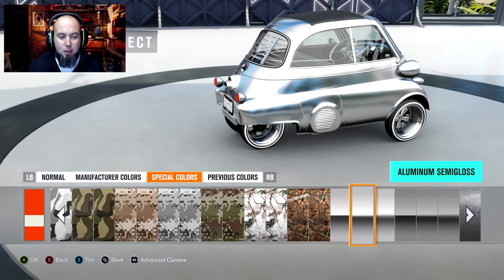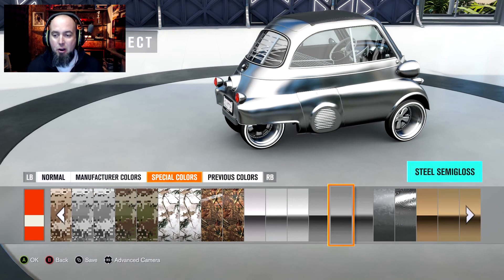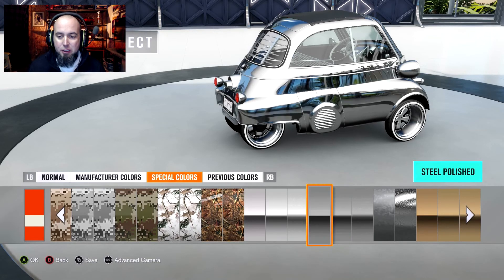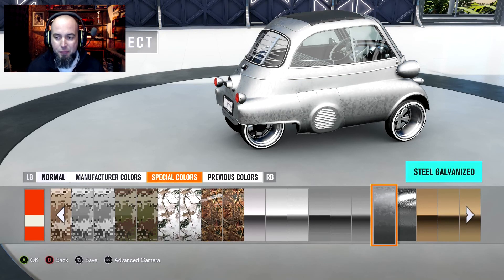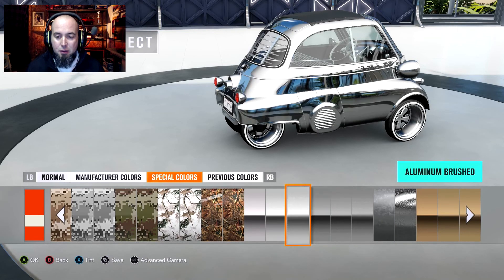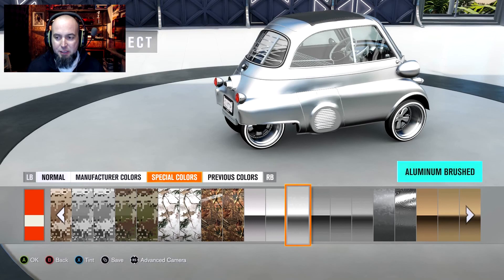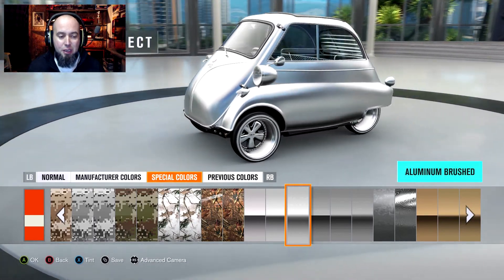So check this out — it doesn't work on all of them. See down at the bottom of the screen when I'm on this aluminum semi-gloss? The X button allows us to change the tint. I've never paid attention — I've always been in such a hurry to just blast through here that I didn't notice that. That's not on all of them. Like this steel semi-gloss here, if you'll notice the bottom, there's no option to tint. It looks like we can't even do it with any of the steels at all. Not even the galvanized. But the steel damascus allows us to change the tint.